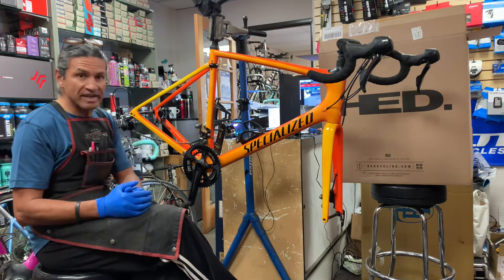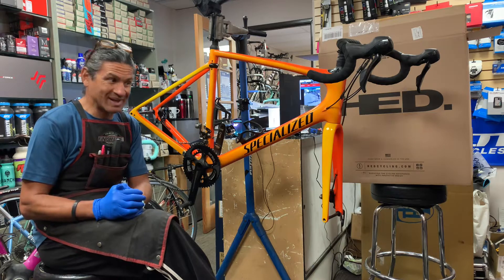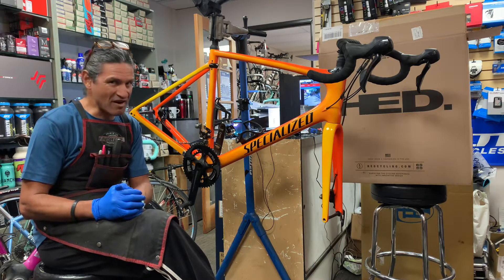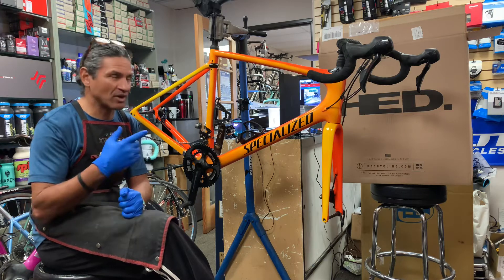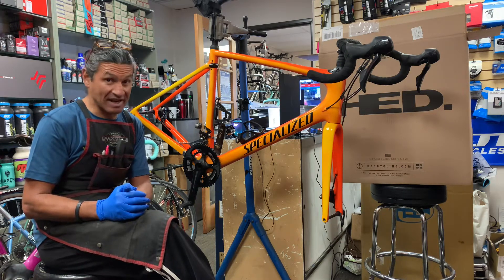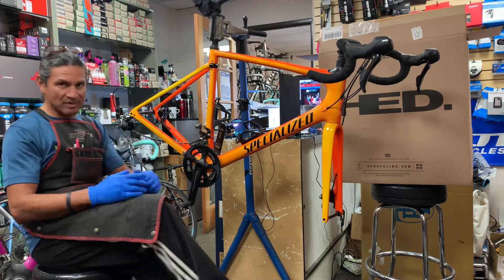We are now going to move over to the workbench. Please allow for the very rough transition because I'm going to get up and pick up the camera and walk over myself — I don't have an assistant — so just be aware of that.